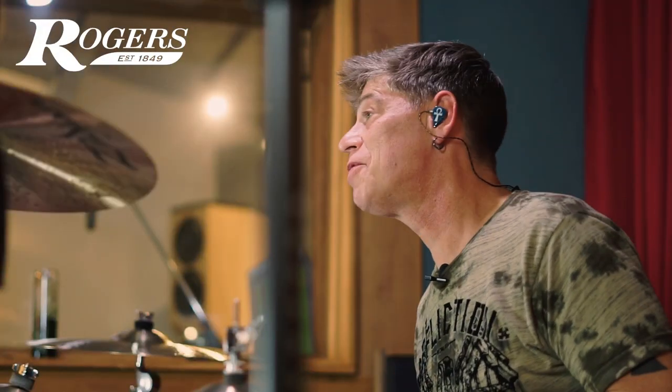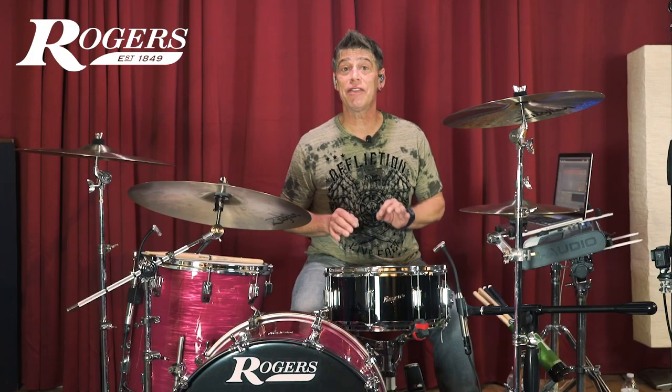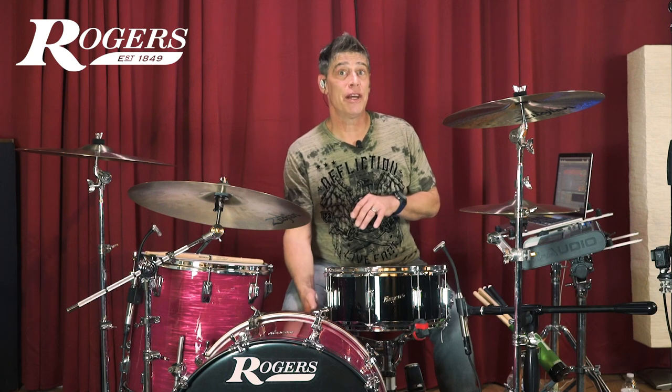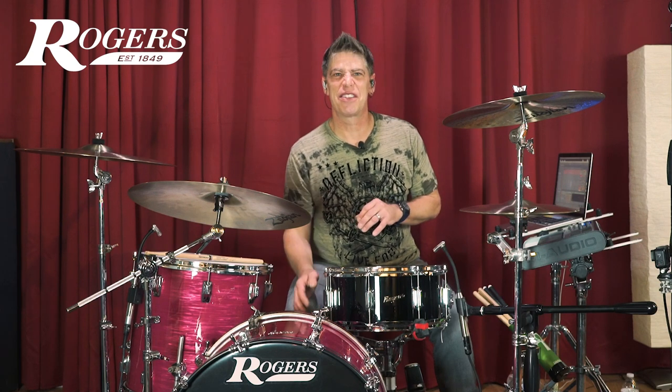Speaking of that legendary Rogers drum sound, let's take a look at the first tuning I have for you, which is a high-tension perfect fifth featuring the Evans Power Center Reverse Dot on top and the 300 weight on the bottom. Let's get to it.